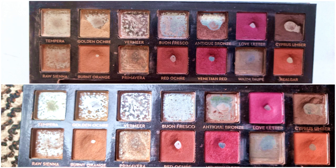Cypress Umber I only used one time. Raw Sienna is gone. Burnt Orange I used five times. Red Ochre three or four times. Venetian Red I used three times. Warm Taupe is done and Realgar I used three times. So that's that palette, and I'm going to jump straight into Subculture.